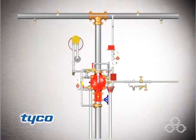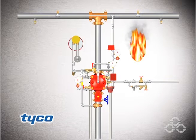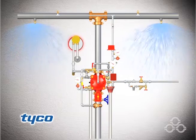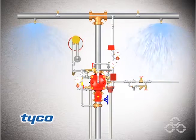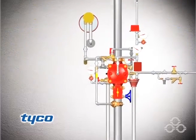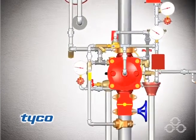Let's take a look at the system in action. To reset the valve after the fire is under control, the main supply control valve is manually closed to shut off the water supply.